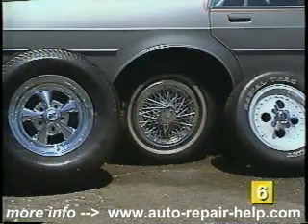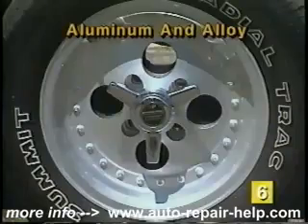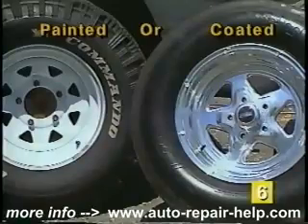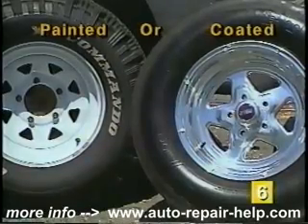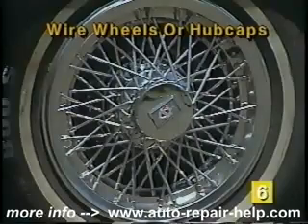Choosing the correct cleaner depends on what type of wheels you have. They fall into four basic categories: aluminum or alloy wheels, painted or coated wheels, chrome wheels, and wire wheels or hub covers.